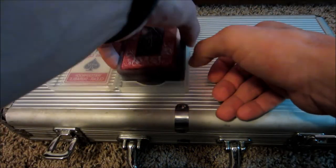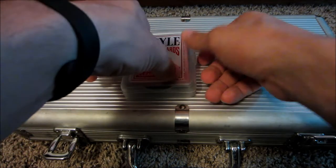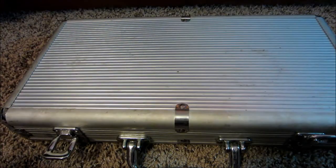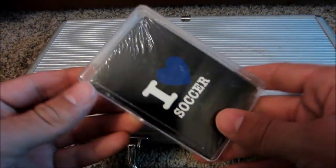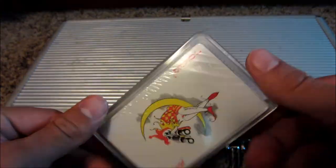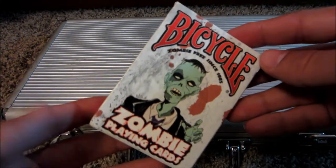The only thing is, if you get water in between the cards, then they really stick together and it's troublesome. So don't go playing in the pool or whatever. And then I have a cheap deck — I Heart Soccer, I think — just 50 cents, someone gave it to me.